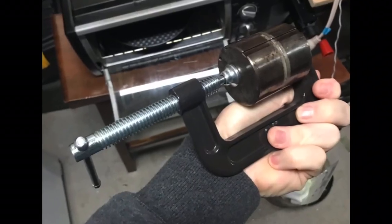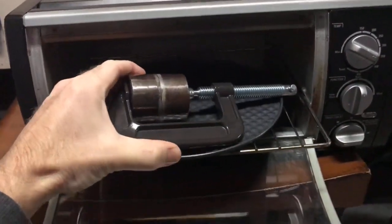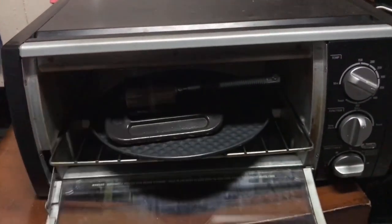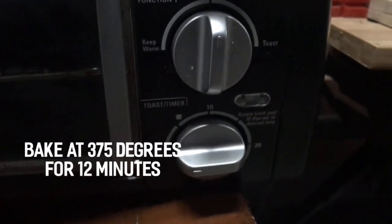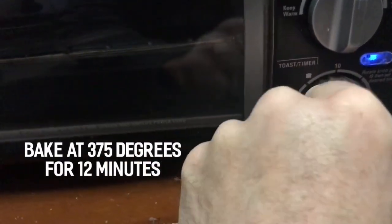Then I use a clamp to make sure that they're tight, so that when I put them in the toaster oven the ball will heat up and expand — it'll expand into the pattern and give me a nice clean pattern all the way around.